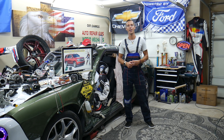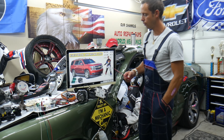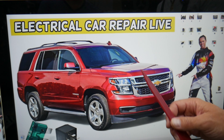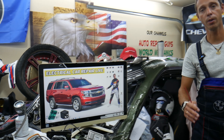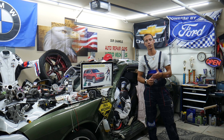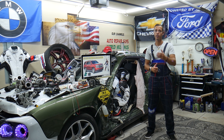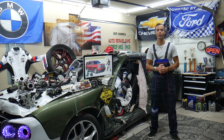Hey guys, welcome back to Electrical Car Repair Live. Thank you for watching and subscribing to the channel. Today will be a super helpful video. If you have a Chevy Tahoe or Chevy Suburban — that generation from year 2014 to year 2020 — and one of your headlights is out and not working, we'll cover what causes that, how you can fix it, and where you can buy cheap parts, tools, fuses, and relays at a good price with quick shipping. It's always a good idea to test fuses and relays, and all that will be covered absolutely free.